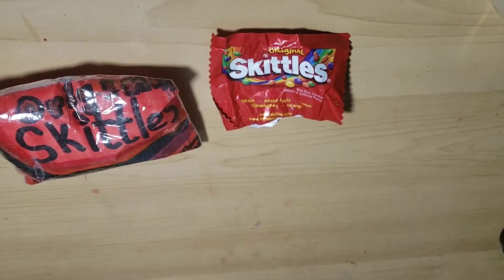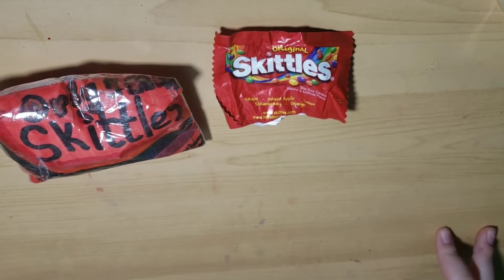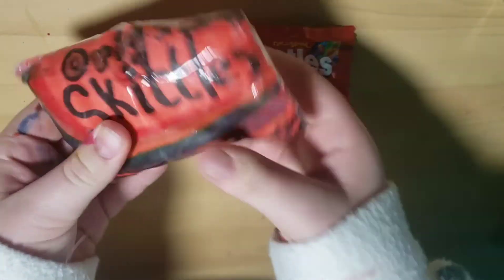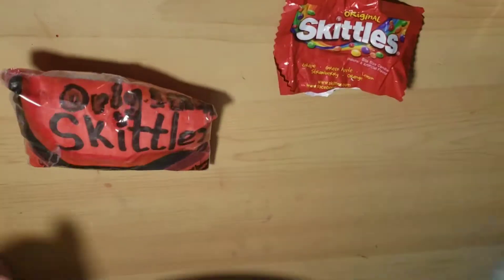Hi guys, and welcome back to my channel, Artsy Piggy, and in today's video, I'm going to be teaching you how to make this paper squishy Skittles package. So, let's get started.